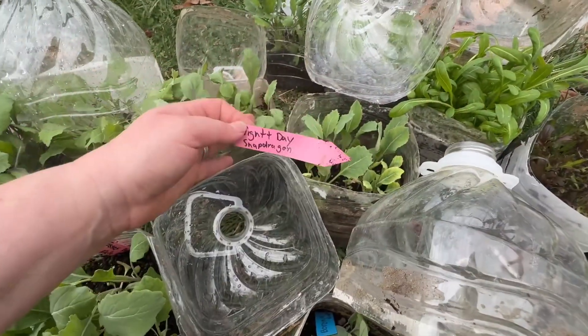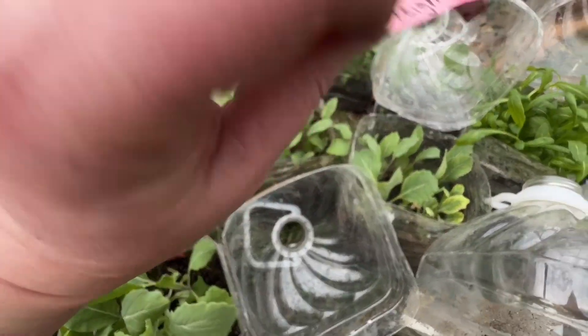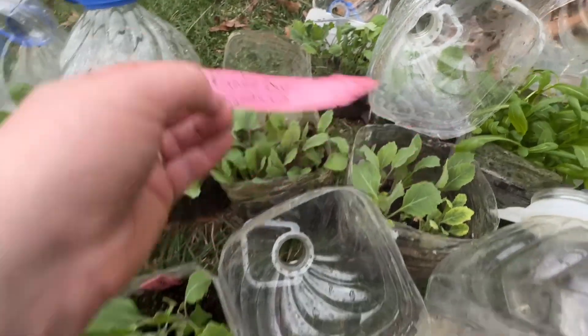And then this one I didn't think was a snapdragon because it does not look like a snapdragon — it looks like a kale. It's labeled night and day snapdragon, so we'll have to see.